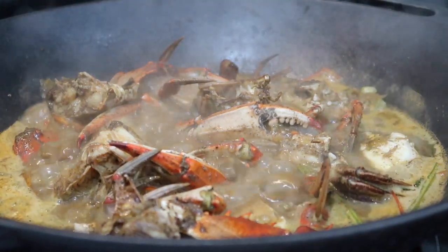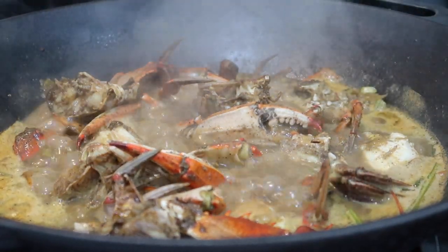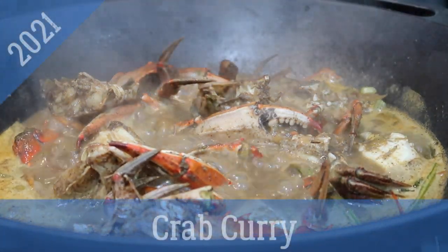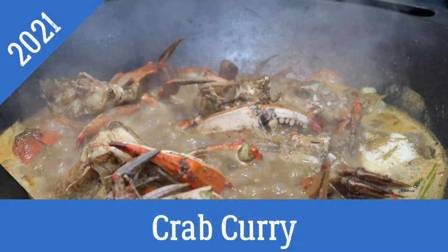Hey everybody, welcome back to my channel. In today's video, I'm going to be sharing the first recipe of 2021 with you guys — my recipe for this quick, simple, and spicy crab curry.